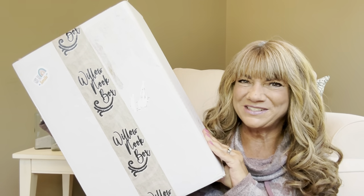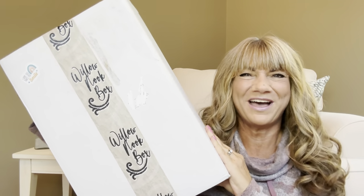So would you like to know what today's unboxing is all about? Let me show you. It is the Willow Nook Box and if you want to know what's inside this box, then just keep on watching.